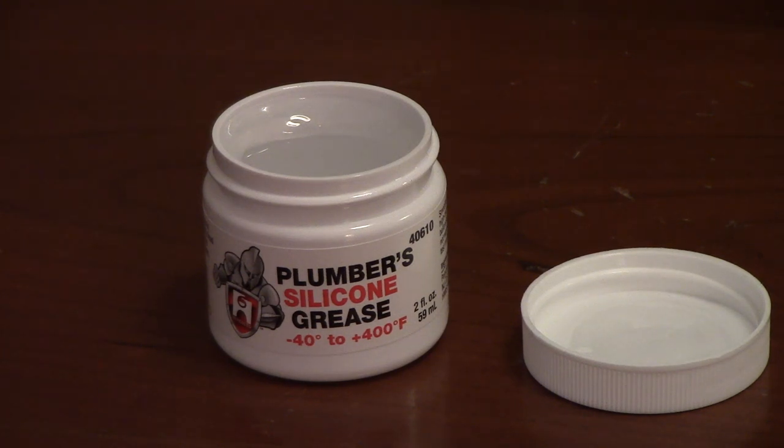You should always be lubricating shower and faucet O-rings when you replace them on cartridges or stems, and that's going to help prevent damaging the O-rings when you push them back in place. Hercules Silicone Grease doesn't contain any petroleum products, which can shorten the life of plastic or rubber parts.